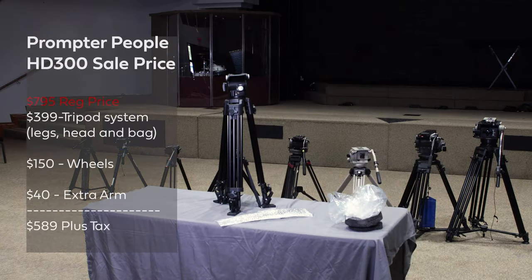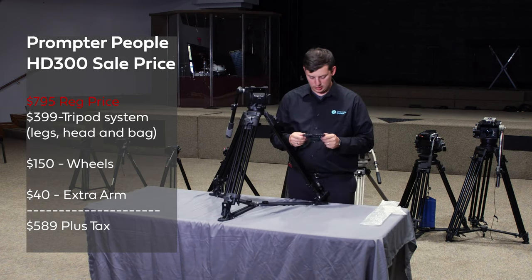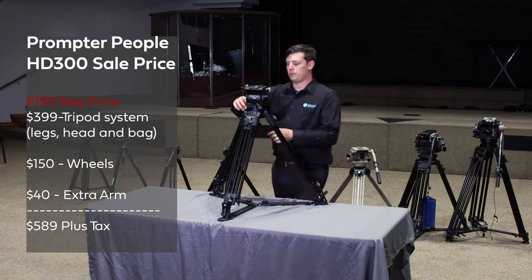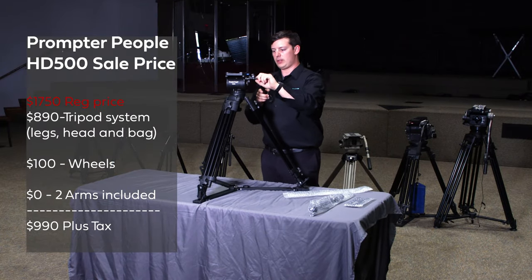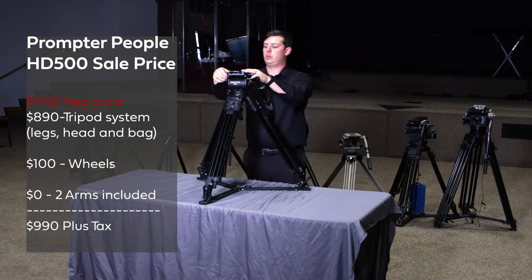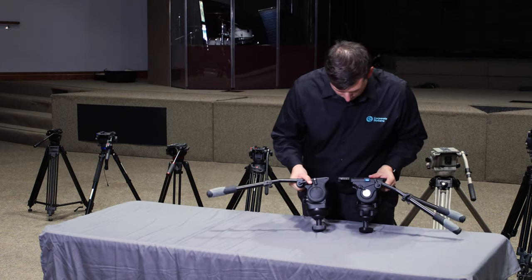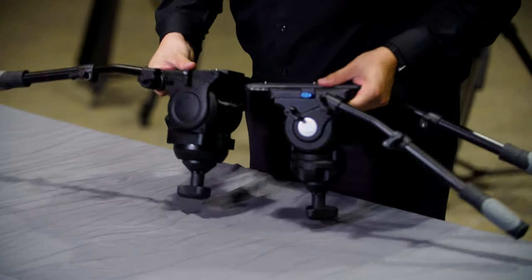Currently there's a sale going on this summer, with these tripods being brand new and some really great introductory prices. The HD300 is $399 and the wheels are another $150; adding a second arm for $40 brings the whole system to just under $600. The HD500 combo with wheels and two arms is $990, just under $1,000. Both will be going up in price eventually. But even at $800 for the 300 and $1,700 for the 500, compared to other tripod systems that hold 50 pounds and cost over $4,000, these are very competitive.